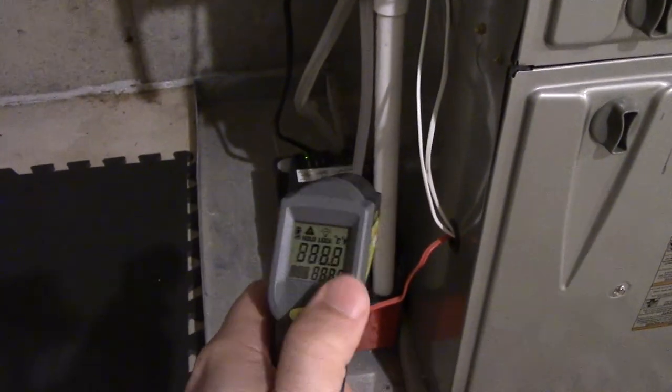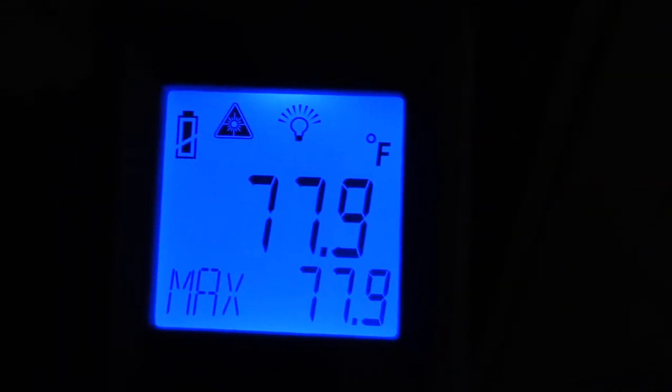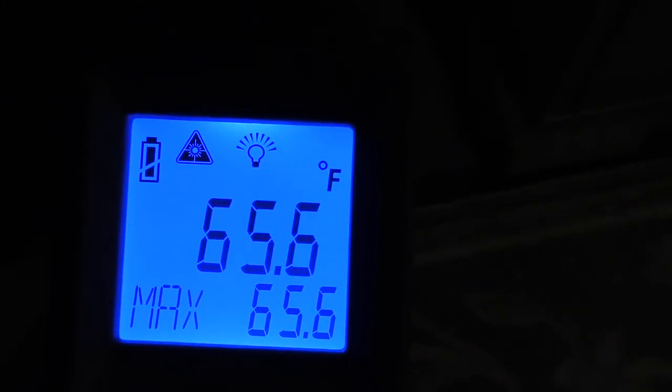Just for the heck of it — the drain pipe to the condensate pump. About 25 degrees Celsius and roughly 78 degrees Fahrenheit — that's just the warm water coming from the furnace. And one more thing: the condensate pump where the water is — roughly 18 degrees Celsius and 65 degrees Fahrenheit. Cool stuff.